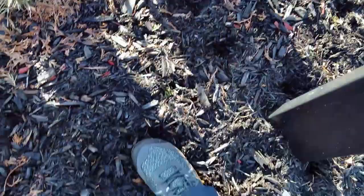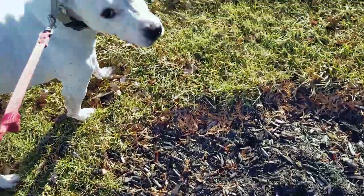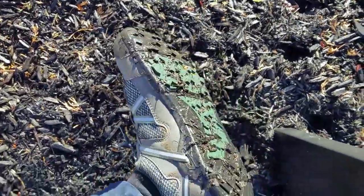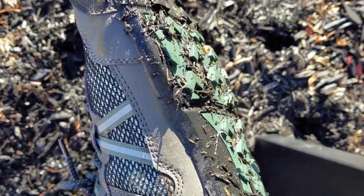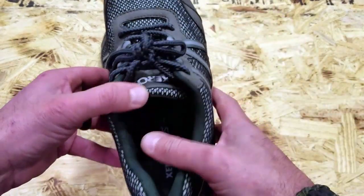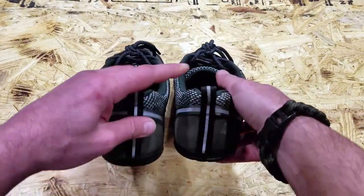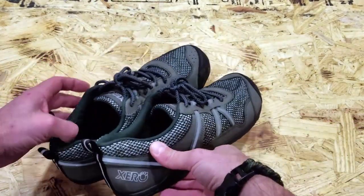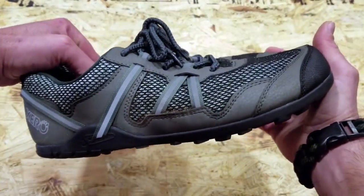Still keeping all the other great features — the sole itself, the zero drop, and the wide body here for the toe box, which is great and allows your toes to expand and do what they're supposed to do, as opposed to being all cramped up like in many shoes out there. Technology is great in certain avenues, but a lot of the time when you rely on technology to do what your body is supposed to do, it leaves a lot less to be desired.